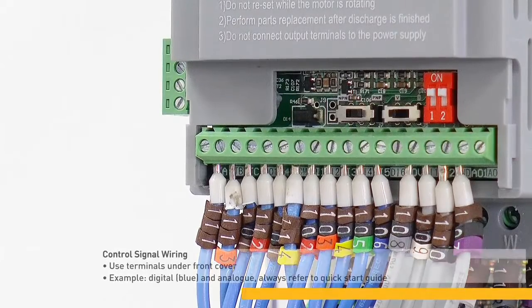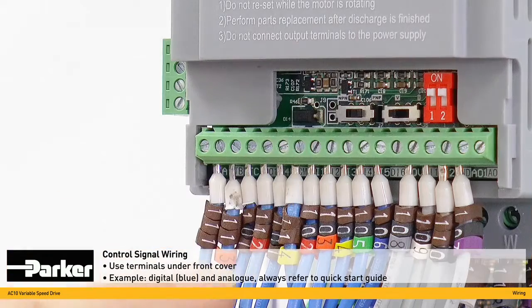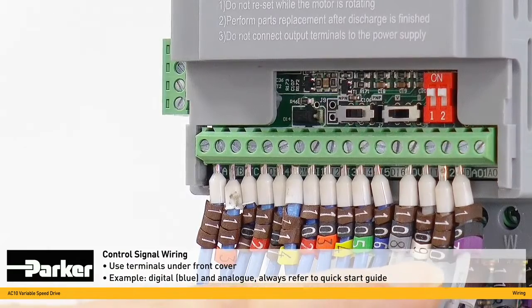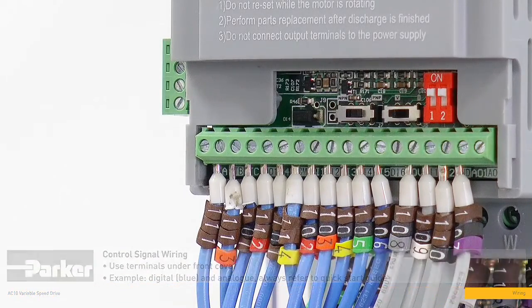Control signal wiring connections are made on the terminals under the front cover, here. In this example, we have fully wired digital, shown in blue, and analog signals, shown in grey. However, for your application, please refer to the required connections in the quick start guide.